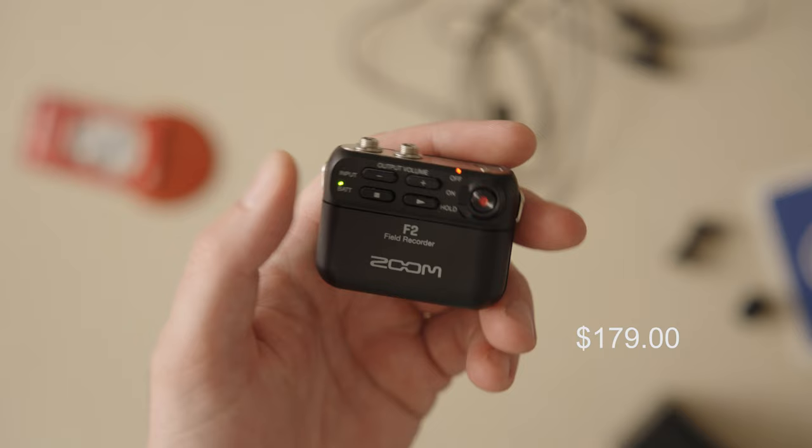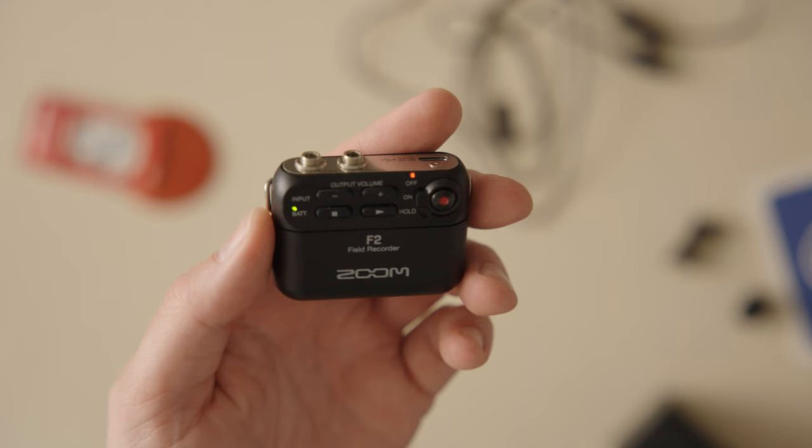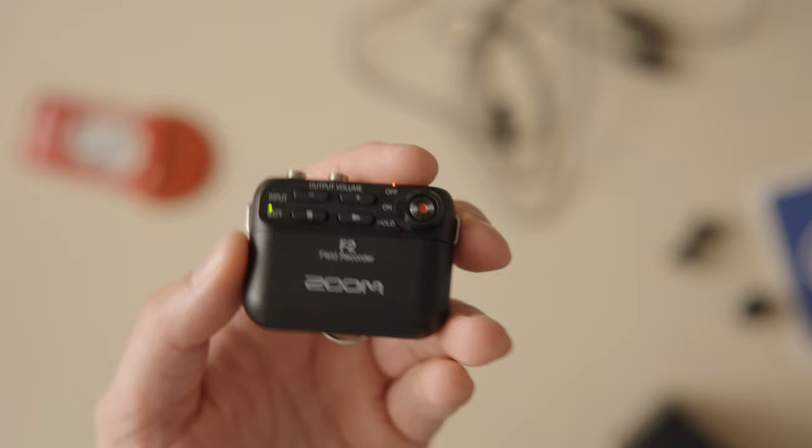This thing was like $189. There's a Bluetooth version and a not Bluetooth version, and this is the not Bluetooth version. Looking back on it, I kind of wish I got the Bluetooth so I could just check on my phone every once in a while that it was still rolling, but I actually kind of didn't want to have that ability during the shoot. I just wanted to send it. It worked out.